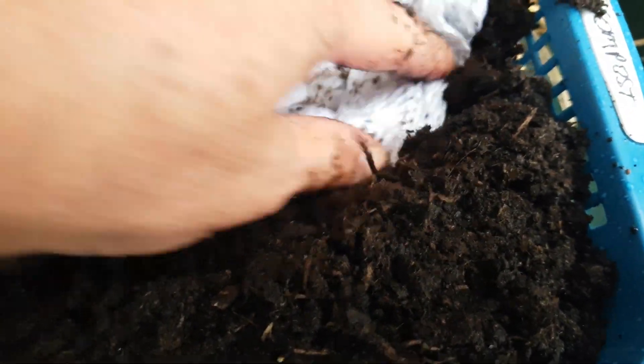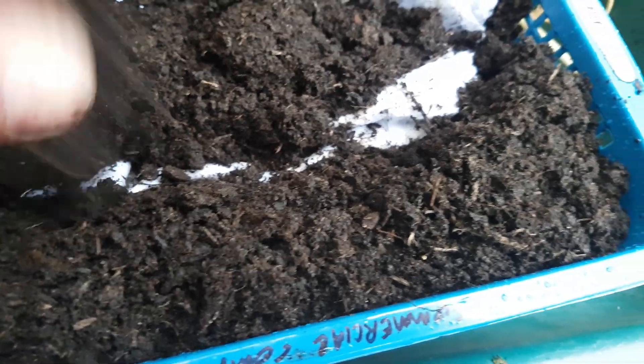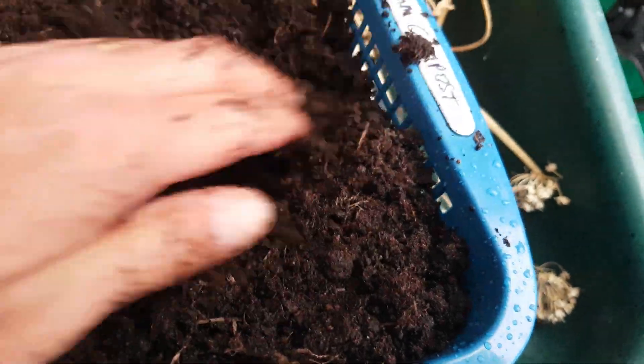The first tray I'm setting up is the one with the commercially available compost. All I'm doing is putting the briefs about a third of the way down and covering to the top. Once I've got all this set up I'm then going to wet everything down and leave it for a month or so. I'll come back in about a month and compare how they're getting on — in the experiment I saw online it was two months before they revealed the results, but we'll keep checking in every month or so.